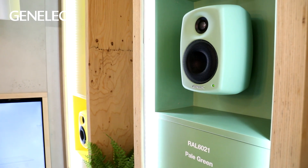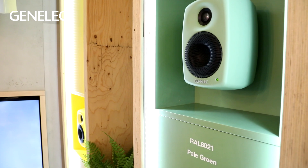The 4020, 4030, and 4040 are available in 120 different RAL finishes, which means you can colour match them with pretty much any interior that you're working with. The 4010, however, is available in white and black — as are the other models as well — so you've got a lot of flexibility with the 4020, 4030, and 4040 models, while the 4010 is black or white.